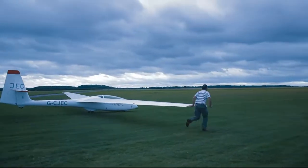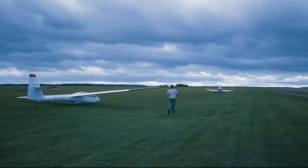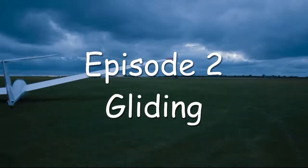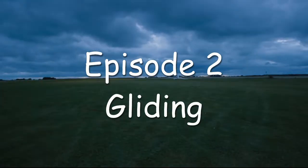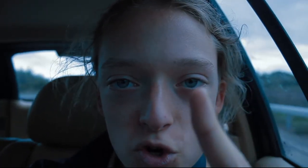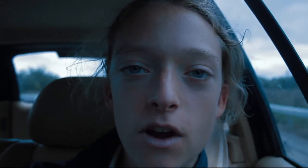We're taking off. It's almost the end of summer, which is really sad. But we've got one last cool thing to do. Today we're going gliding, which should be awesome.